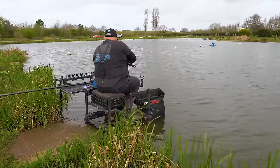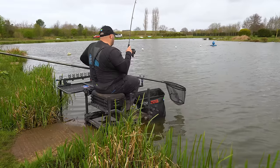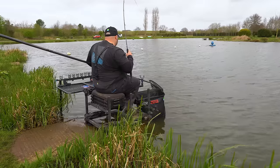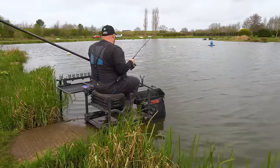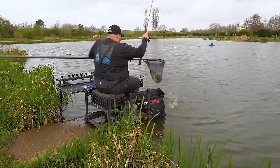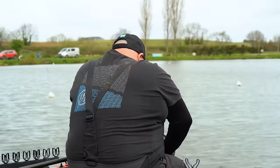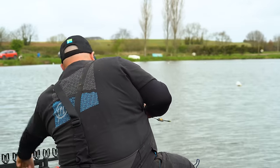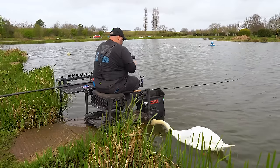Hopefully when we drop in on that line I'm feeding positively, that'll give us a real good quick response. That's a better fish — giving a good scrap. It's a better one, probably the best part of three pounds. Pineapple and coconut wafter back on, get back out there.